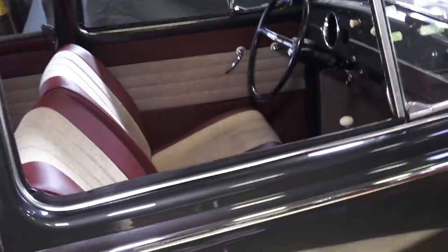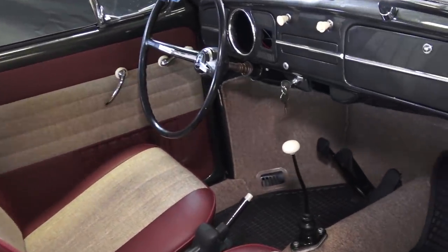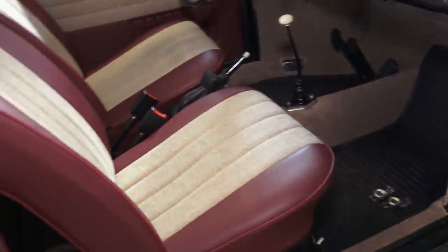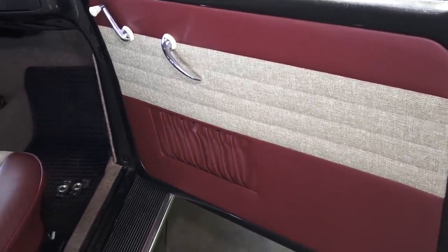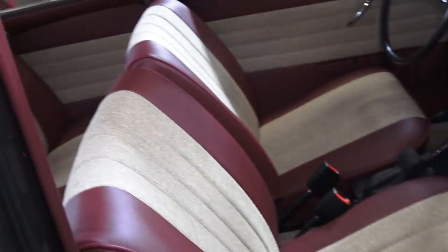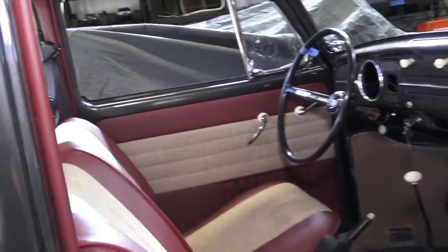The interior is pretty much done — just got to get the steering wheel hooked up, get the turn signal switch on, and get the speedo in. Carpets and seats are done, door panels look really nice. Bill opted for no armrest or any sort of chrome trim or ash trays in the doors or door panels.